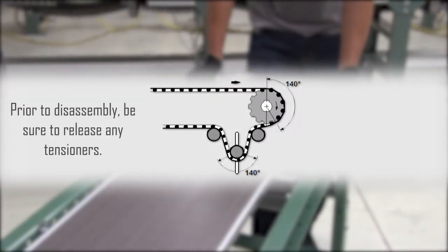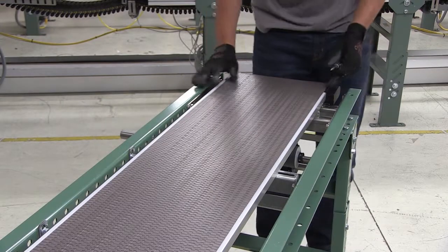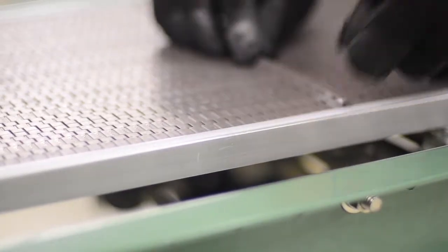Prior to disassembly, be sure to release any tensioners that may be holding the chain tight. Once this has been done, pull some chain slack up to the top side of the conveyor's carryway.